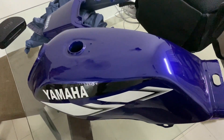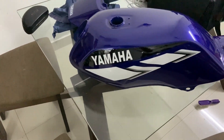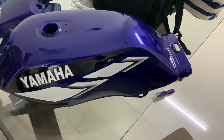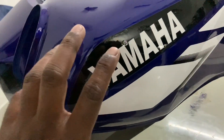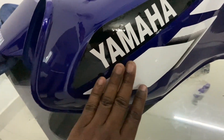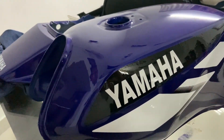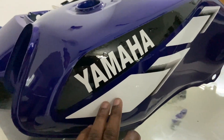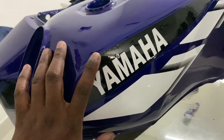Hey guys, so I'm a little sad today. All the excitement that I had about the RXZ is kind of gone. The sticker that I got for this is not of good quality. Basically, apparently there are two qualities of sticker — one is what I got, which is bad quality, and then the next type is good quality sticker.